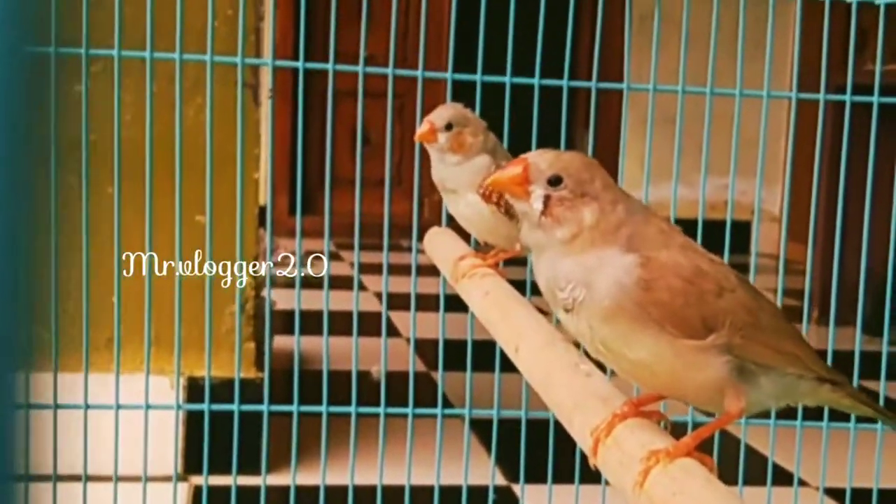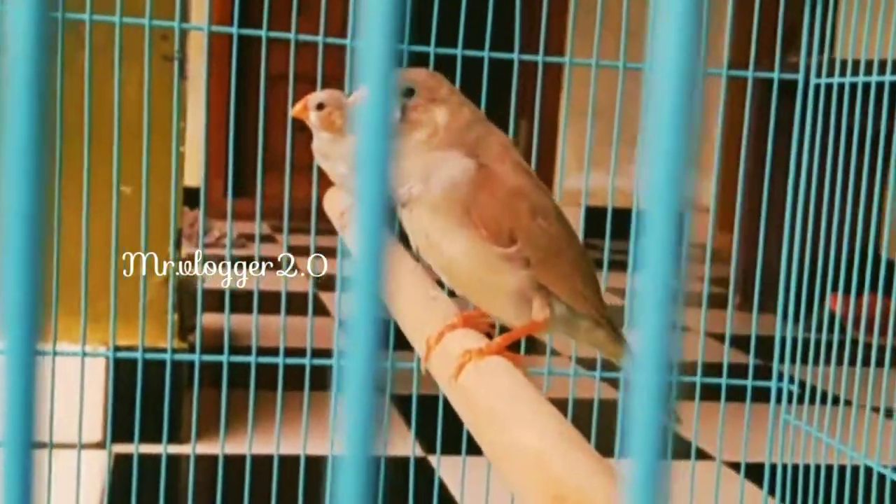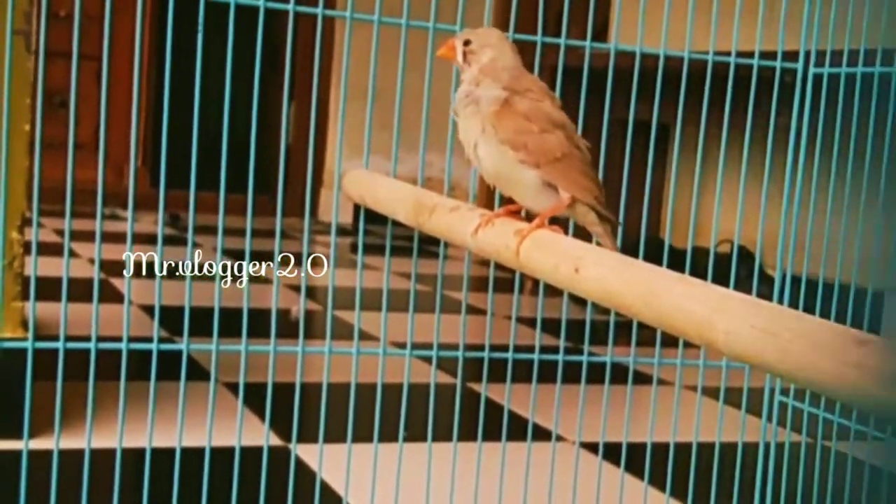The finches are black and white. I'm going to show a little bit about the finches.